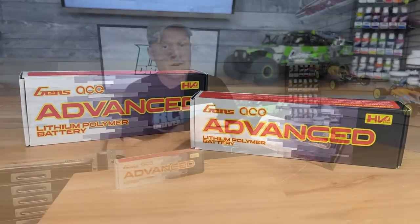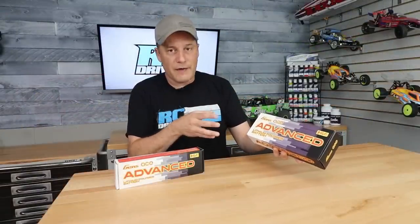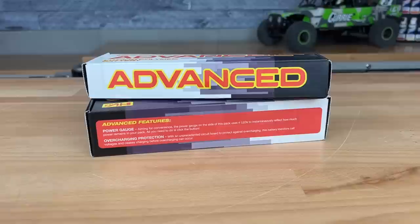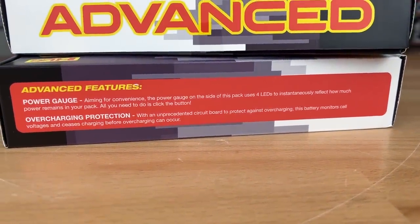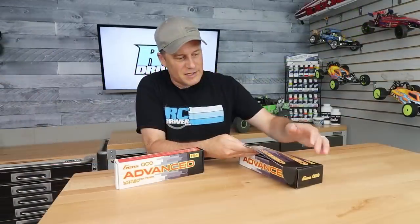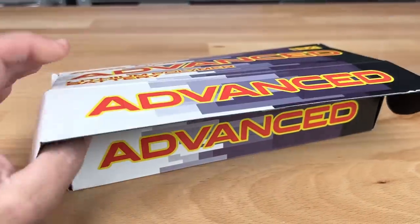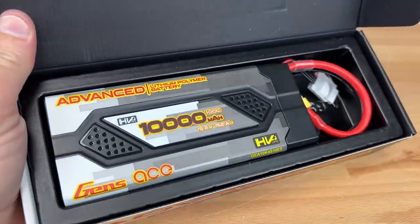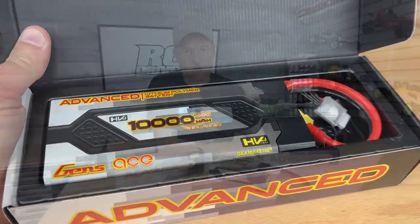So let's take a closer look at these batteries. They are the Gens Ace Advanced LiPo packs — a high voltage battery with some really cool box art right off the bat. Love the look of this. They've got your warnings on the outside that you obviously have to read, some advanced features I'll tell you about in a minute, but let's crack open the box. This one is a massive 10,000 milliamp battery pack. Check this thing out — it's huge. Love the look of this battery pack. Inside there'll also be an instruction sheet — make sure you read that.